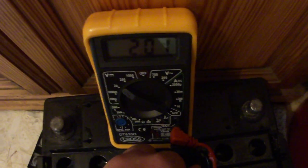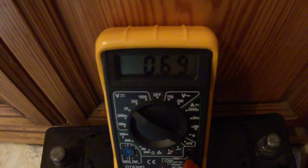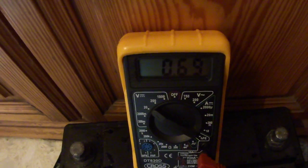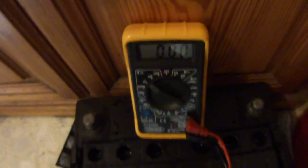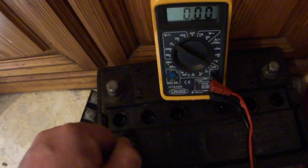The next one has 2.02 volts, then only 0.7 — this is also short-circuited — and the last one is also short-circuited with only 0.02 volts. So we have to rinse it out again and try to get rid of the problem.